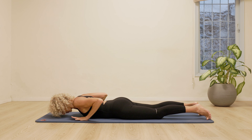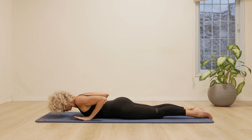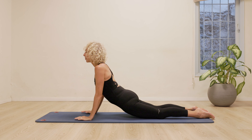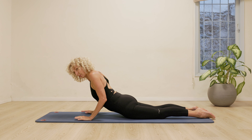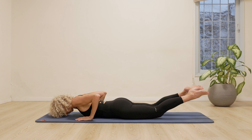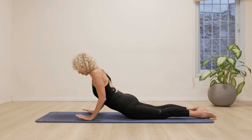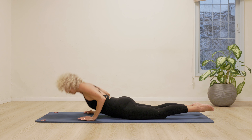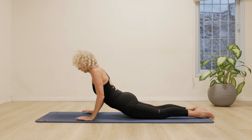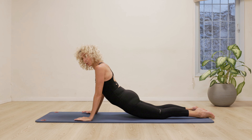Hands are going to be underneath the shoulder. Legs along. Press down. Reach the elbows back, open the chest. Coming up as far as feels good for you. Creating loads of length through the spine. Bend the elbows back. As we do that, we're going to lengthen and lift the legs off the floor. So you might want to keep it quite small and quite slow. Or, if you like, you can do the full swan dive. Rocking forwards and back. Lengthen the legs. Let's do one more like that.